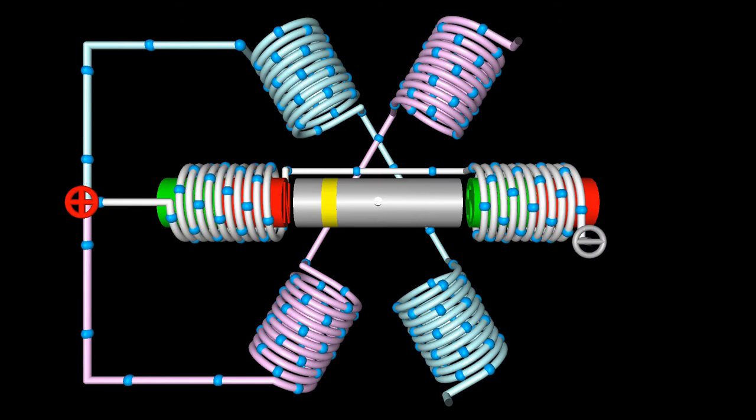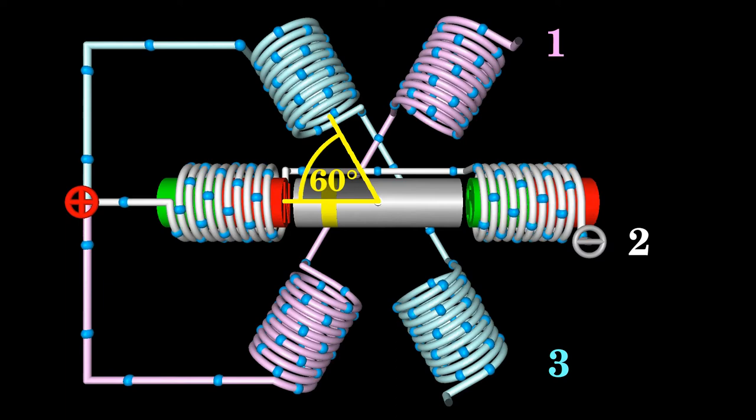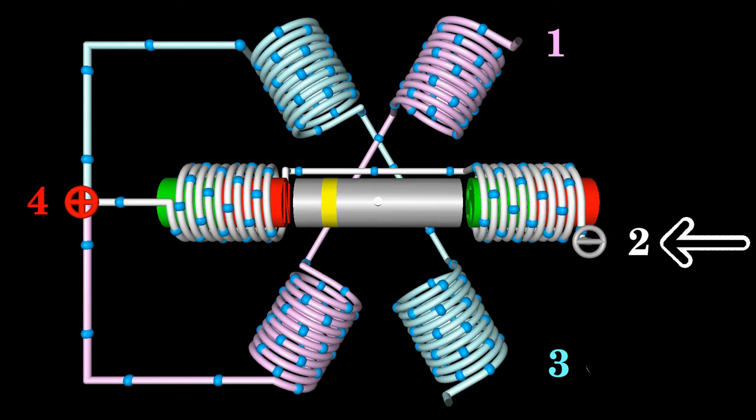Another type of unipolar stepper motor is the variable reluctance stepper motor. The motor shown here is made of three pairs of electromagnets — six electromagnets in total — arranged on the stator with an angle of 60 degrees between two coils. The left ends of the three phases are connected to the anode of the voltage source. The right ends of the coil wires are connected temporarily to the cathode to make the motor turn. The rotor is made of a soft iron bar. At the initial state, terminal two of the motor is connected to the negative terminal of the voltage source.